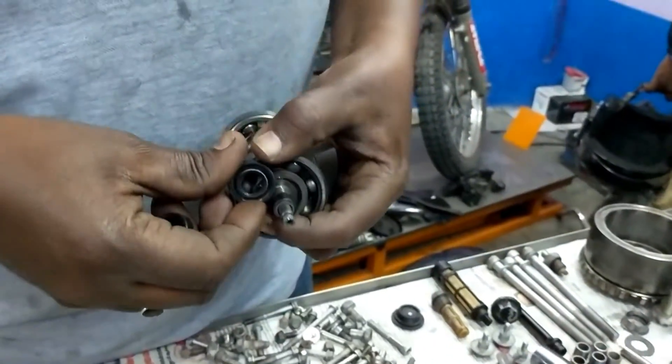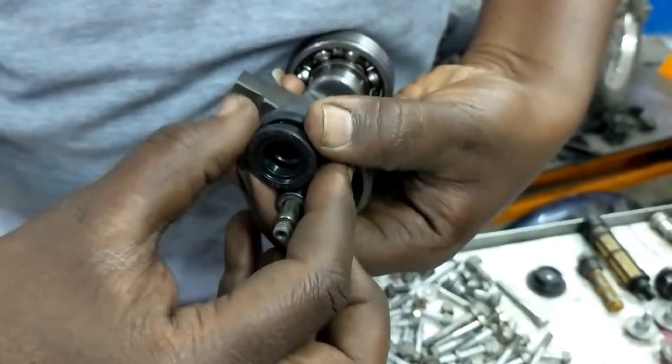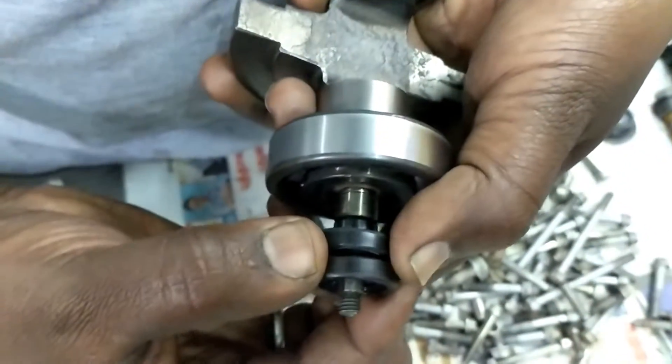One oil seal comes like this, one oil seal comes like this — that goes here. Between the two there is a small gap, and that gap is always existing.